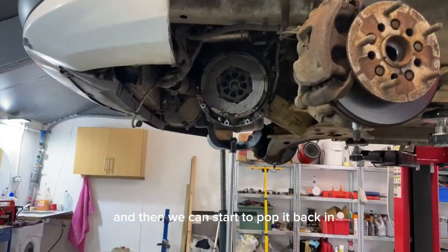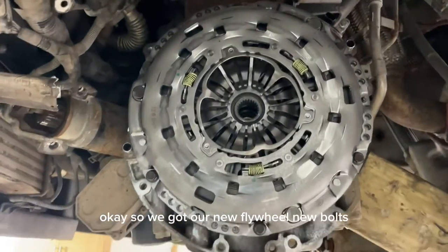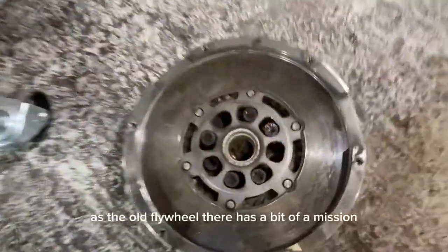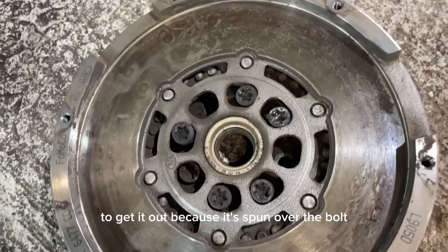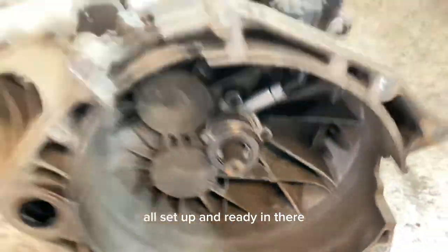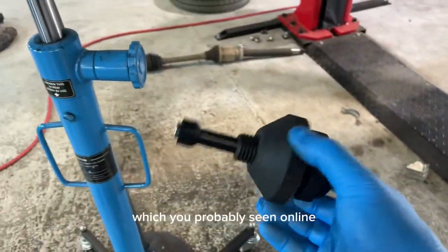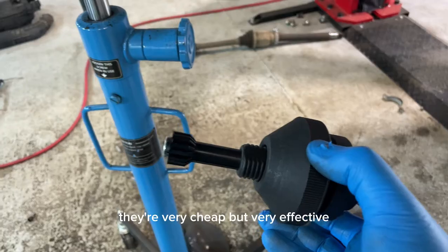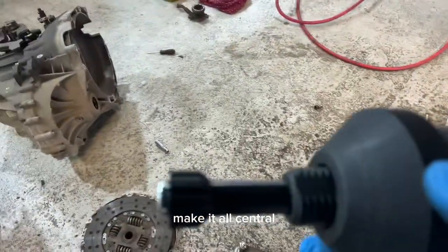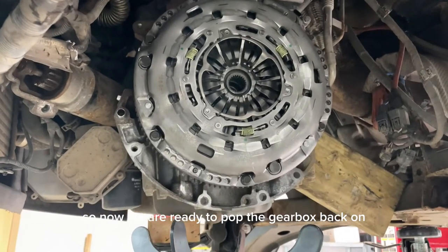We're just going to check these new parts against the old ones to make sure they're identical, and then we can start to pop it back in. We've got our new flywheel fitted with new bolts, and the new clutch all fitted up. There's the old flywheel - it was a bit of a mission to get out because it spun over the bolts so we had to force it back over to get them undone. To line up the clutch we use this little alignment tool - very cheap but very effective. It just goes through the clutch, you wind this end down and it splays out to make it central, pop it in, do it up, and then take it out. Nice and easy.